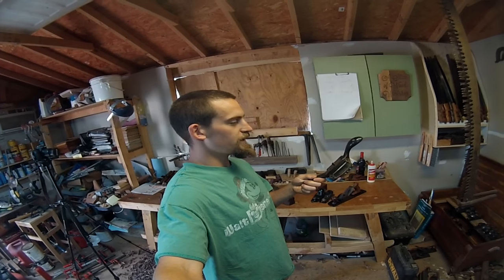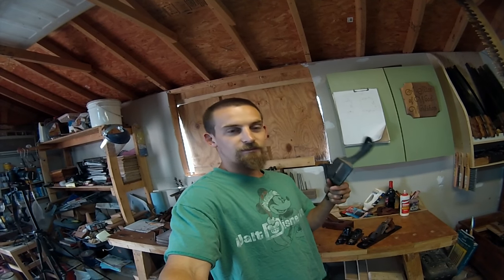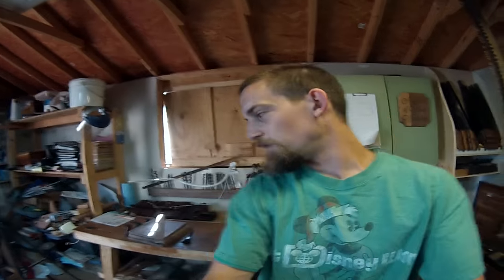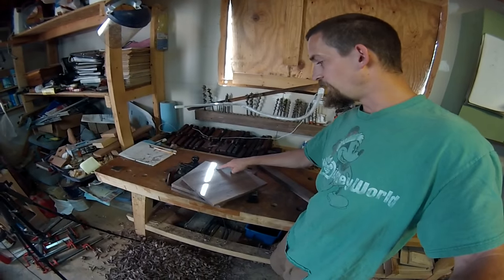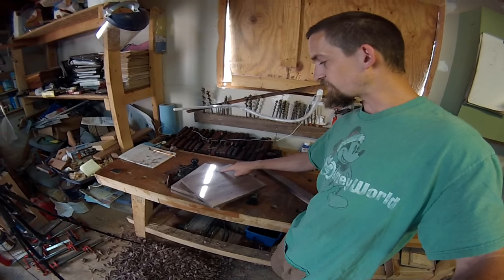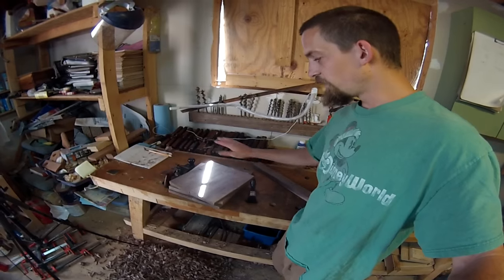One tool that I've had for over a year that I haven't used is this card scraper right here. This actually got used for the first time the other night while working on this stool build. This is a Stanley number 80 Sweetheart card scraper - I didn't even know it was a Sweetheart until I took the blade off to go sharpen it. This thing works magnificent - it left a very nice, baby-butt smooth finish.